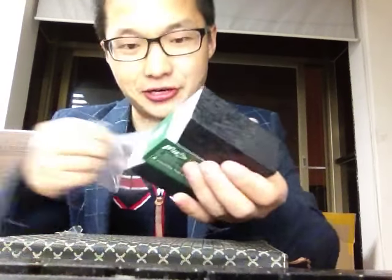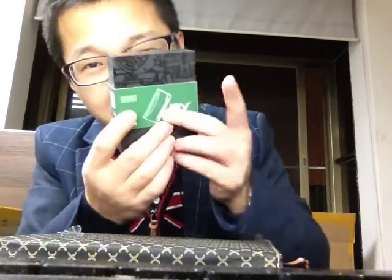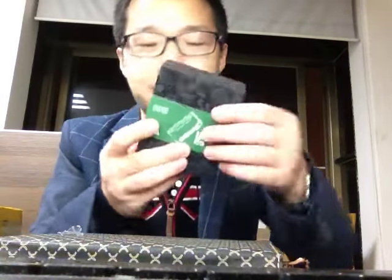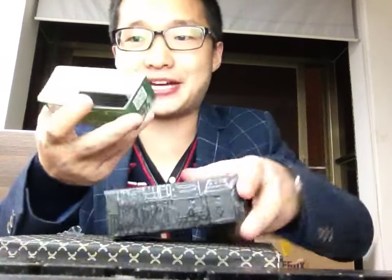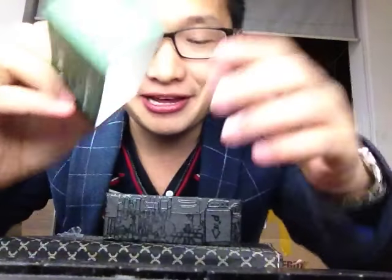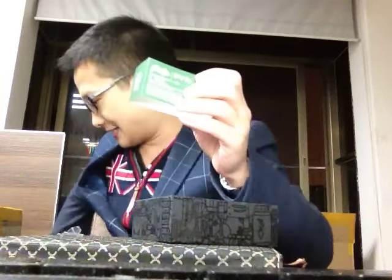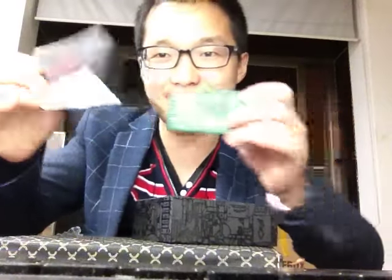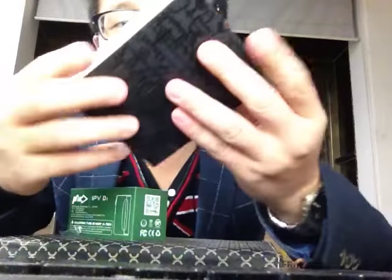Wow, it looks very pretty with this kind of color — kind of brown. The packaging looks very good. It's just like the Subox Mini, it has kind of circular design like this. Wow, this box is very good. You can just look at the package — it looks very pretty.